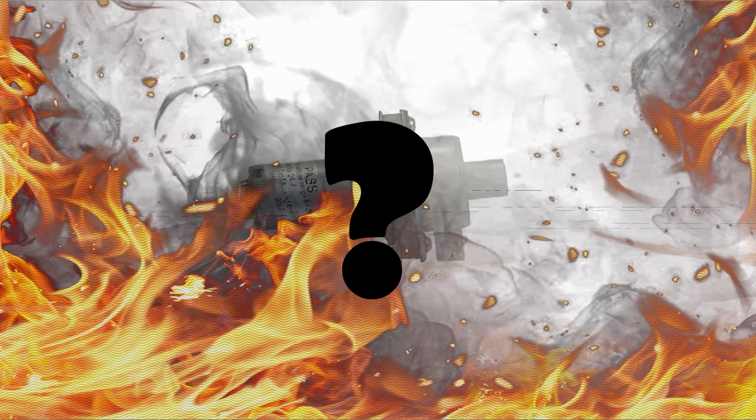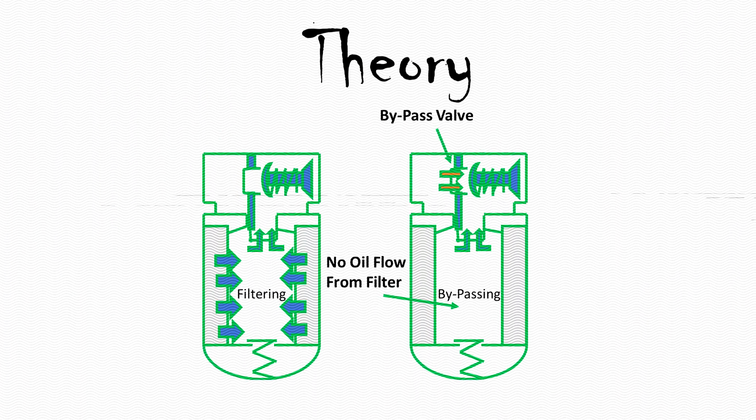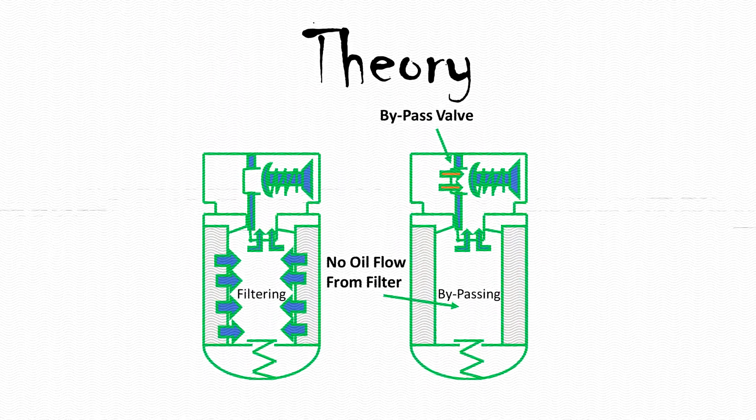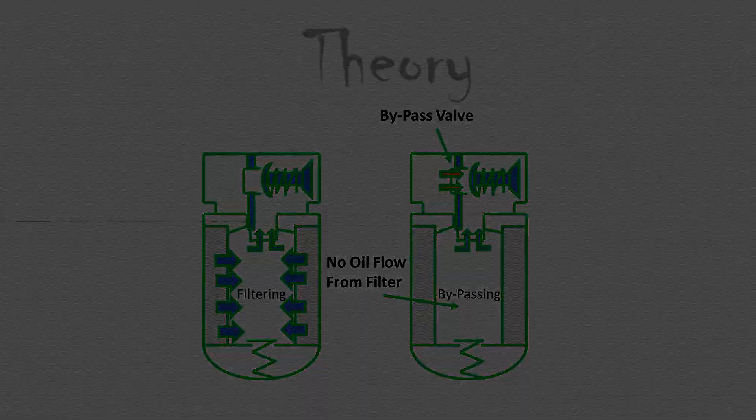How to avoid such undesirable conditions? Use the bypass valve in your line. When the output is clogged or the gate is closed, pressure will increase until it reaches the threshold, and then the bypass valve opens so liquid can flow through a different way.